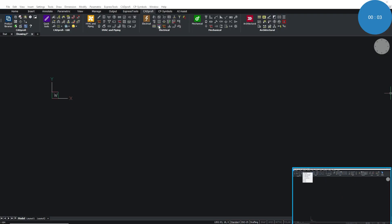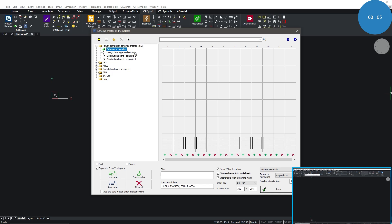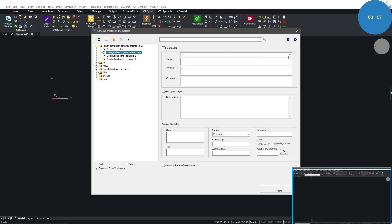We will start drawing our scheme with CADPROFI Electrical Schemes Creator. This revolutionary tool is a game-changer, enabling designers to focus only on the selection of products and not on manual drawing.